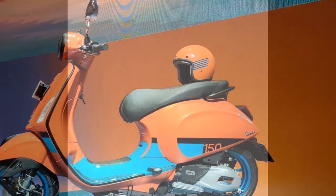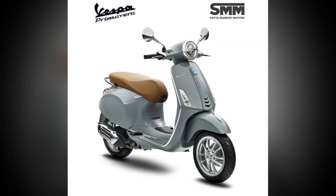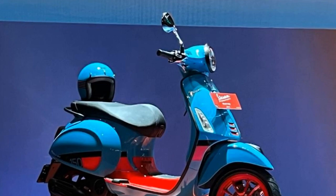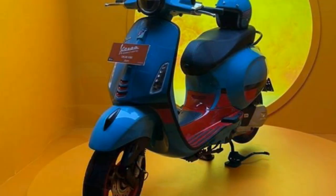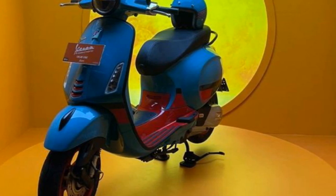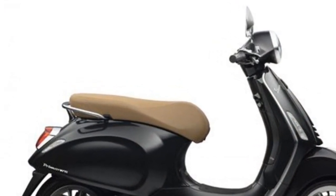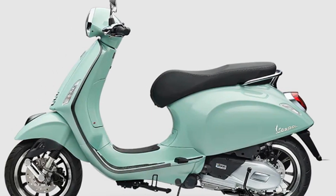Cons of the Vespa Primavera. It is expensive — the Primavera is a premium scooter and comes with a premium price tag. It has limited cargo space, which can be a problem for riders who need to carry a lot of gear. The Primavera is not the best scooter for long rides, as it can be uncomfortable on long stretches of highway. The suspension can also be stiff, making it uncomfortable to ride on rough roads.